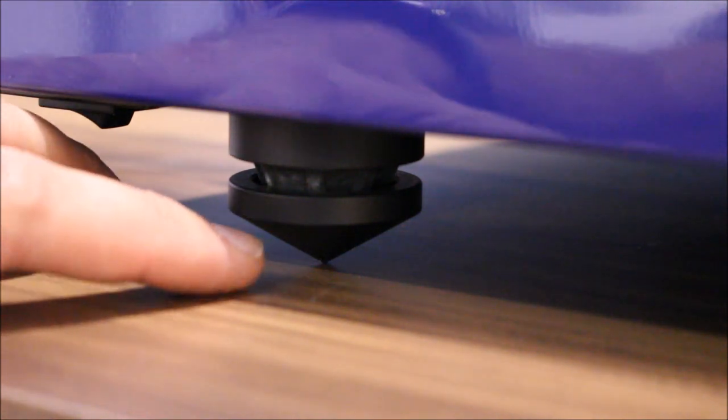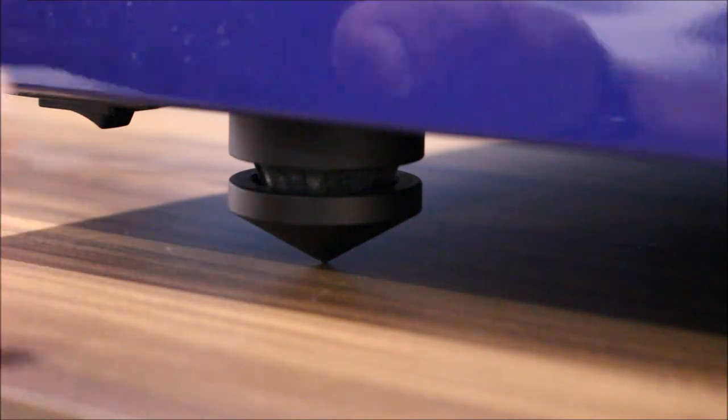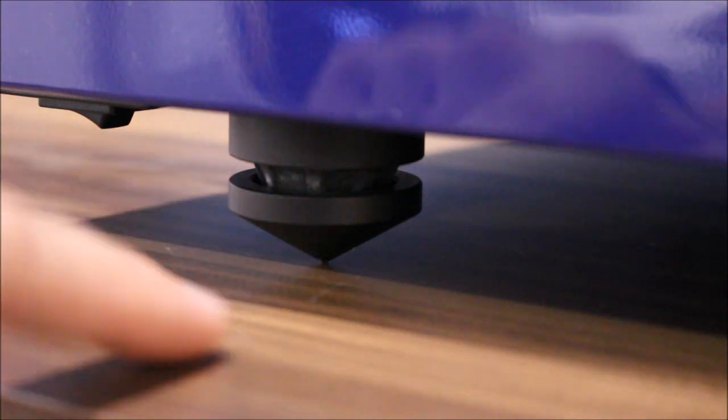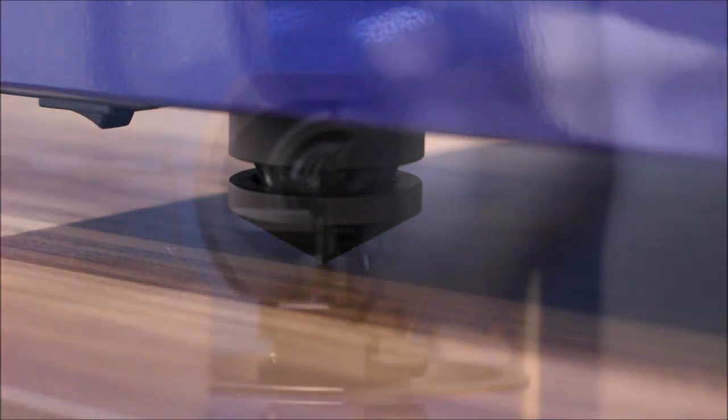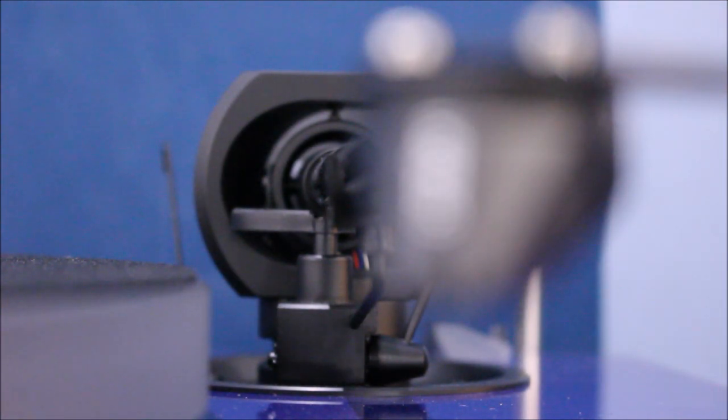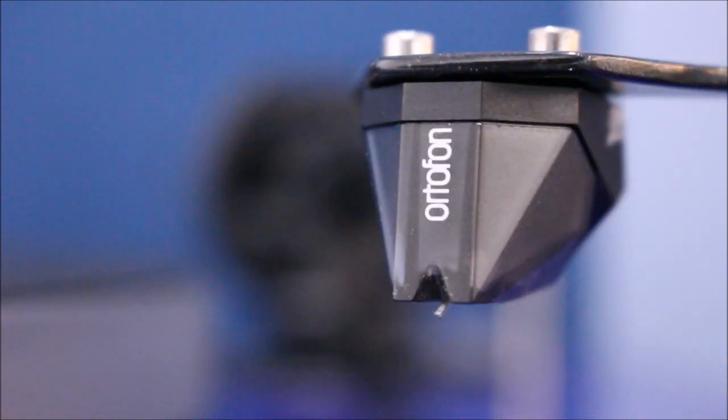The spiked feet, which we've levelled up, also help to minimise any vibrations from the tabletop into the turntable. Because we don't want any vibrations from your environment transferring through the turntable, down the arm, and into the cartridge itself.